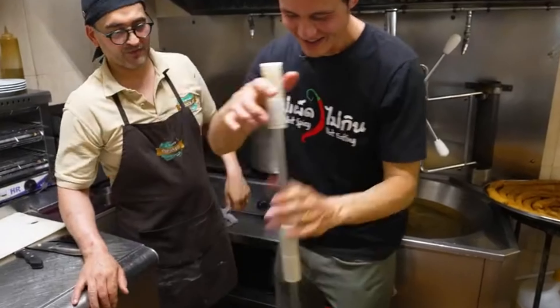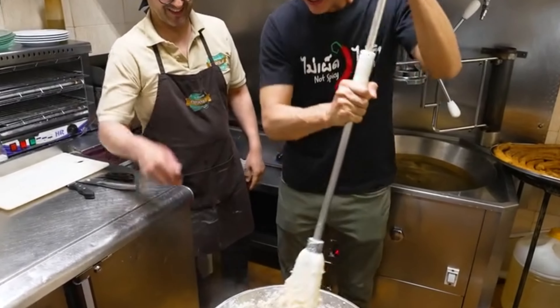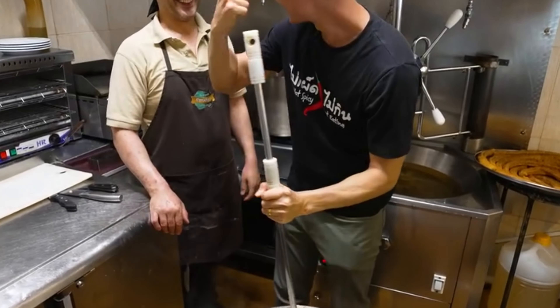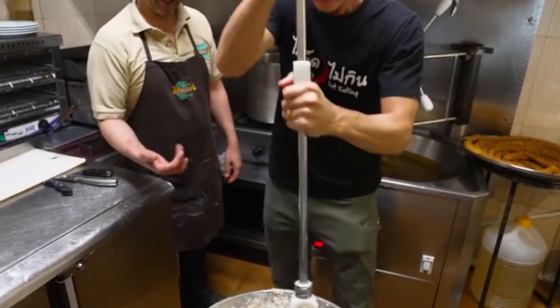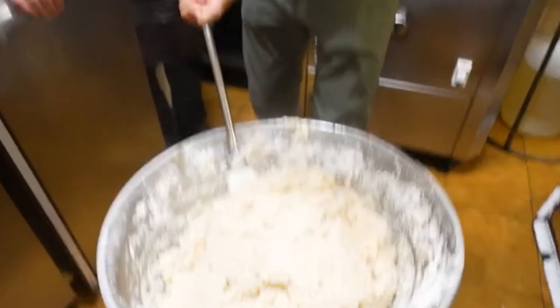I'm going to have a go on the churro mop. Wow, you've really got to muscle it — it's so strong! He's got muscles. There's so much resistance. I'm going to need some practice.